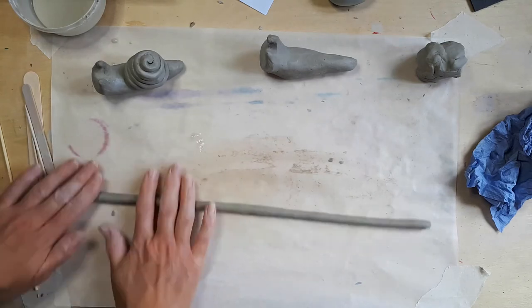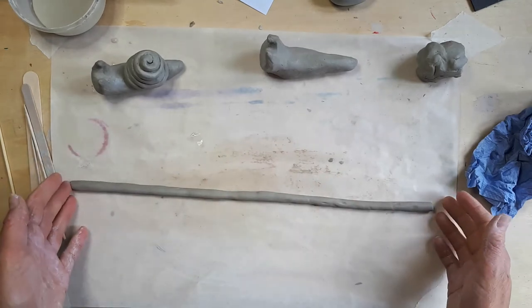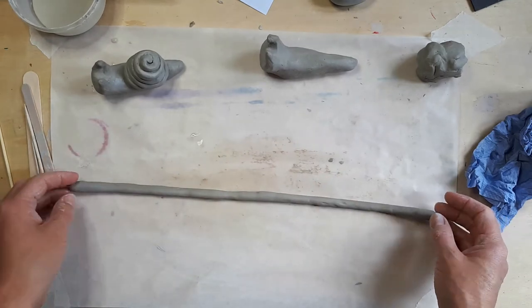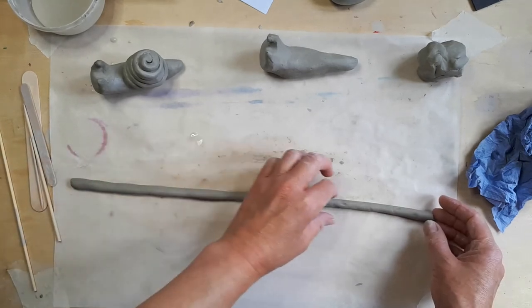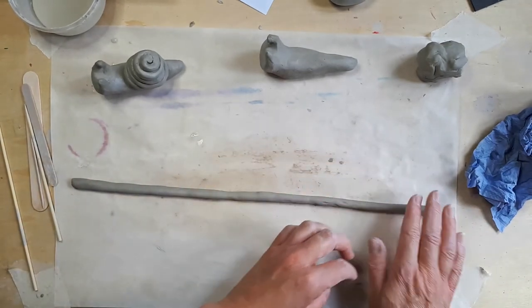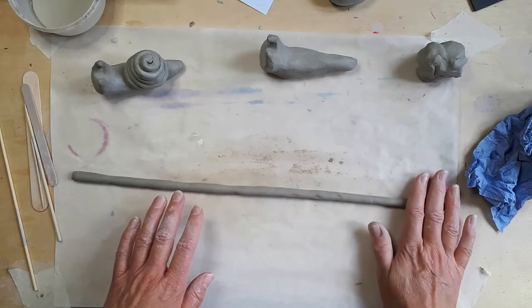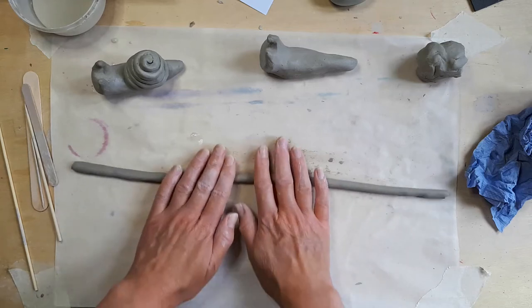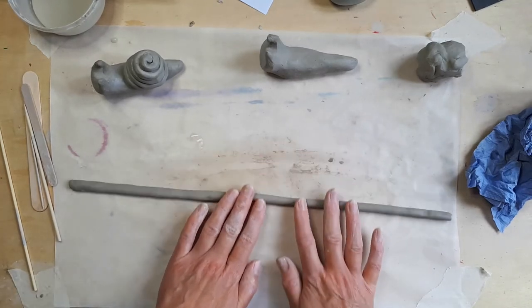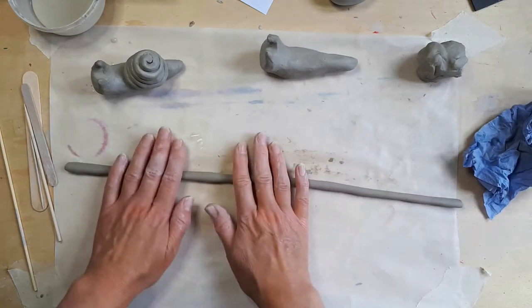If you find this quite tricky, don't worry — it is tricky. What else do you notice about my long coil? Well, I've tried to keep an even thickness as best I can all the way down. It's a bit thicker on that end, so let's just roll that out slightly. It's a little bit thicker there and there's a little bump there, but I've managed that by using two hands and moving my hands away from each other.